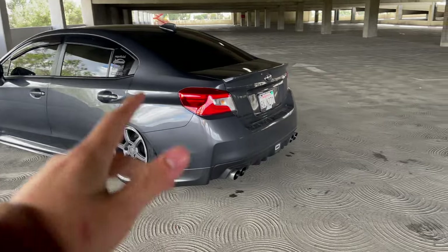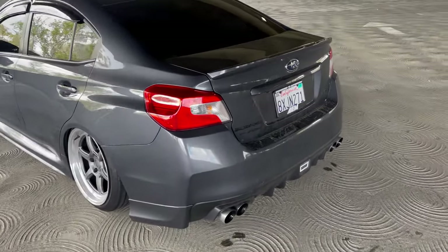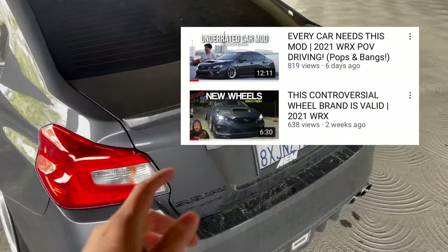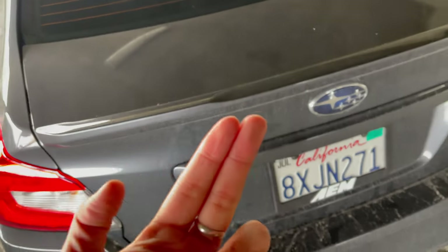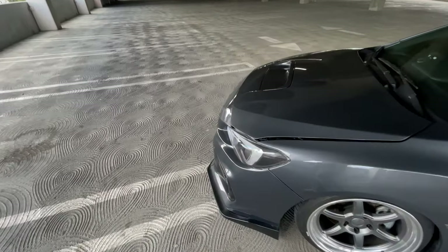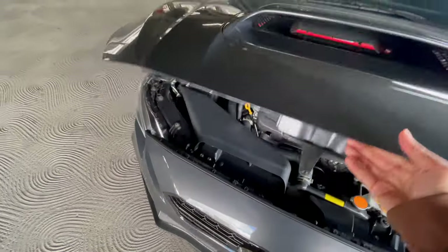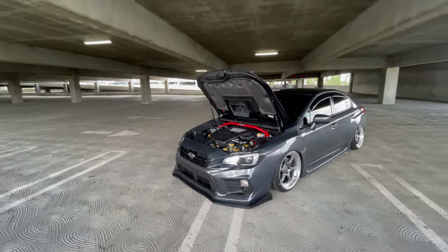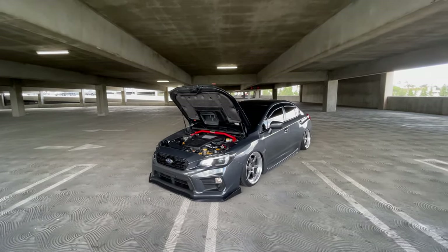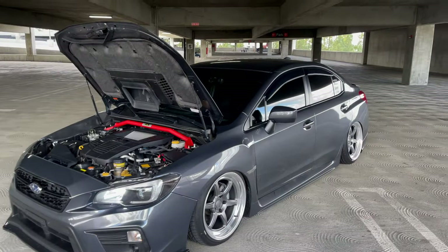If you guys are actually curious about the mods that I have for my car, I will put a little mod list in the description below so you guys can catch up if you haven't been watching the other videos. The car is indeed super dirty — it rained super hard yesterday so the car just got wrecked. But overall I'm a little disappointed the new mod isn't really visible from the outside, so we gotta pop the hood for you guys to see the sporty red that pops out from the strut brace. Looks super sick — it just looks so cool under the hood. It looks like I know what I'm doing.